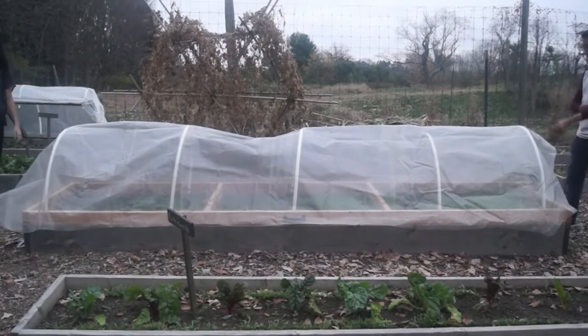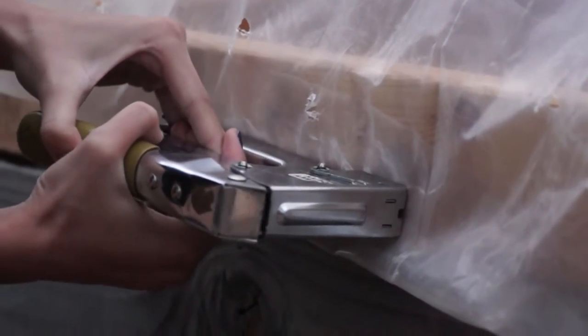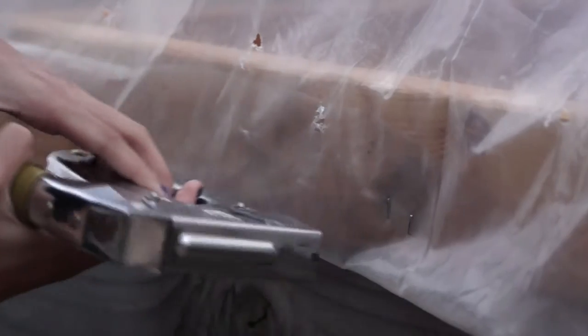Roll out and cut your plastic and be sure there's enough on the ends to hang over and attach. Staple the end to the center of the cold frame wood. Do the same on the other end. Now you can work your way around the frame, stapling the plastic and folding it under once for additional strength.